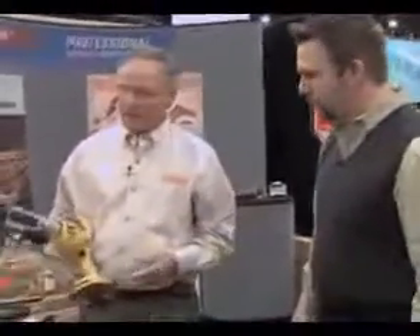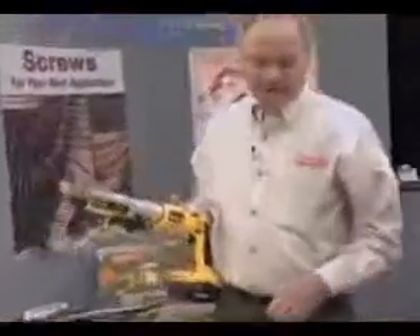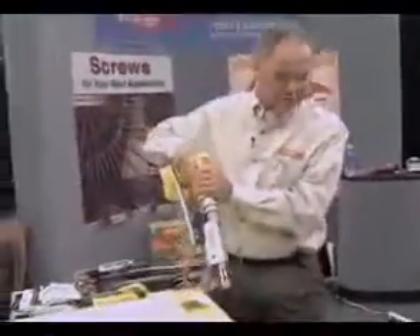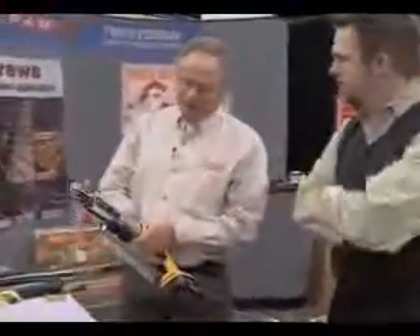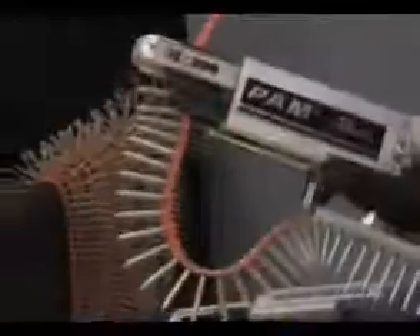This is our cordless screw gun using a DeWalt motor, and we're going to demonstrate today on DENS glass. The efficiency and speed in which you're applying the DENS glass to steel — we're able to control the depth of the countersink through our depth control here.